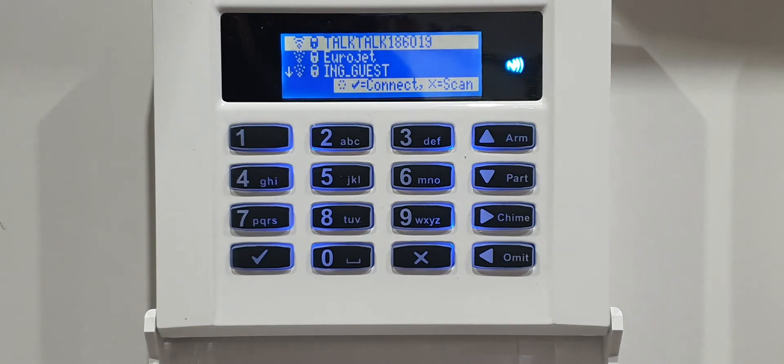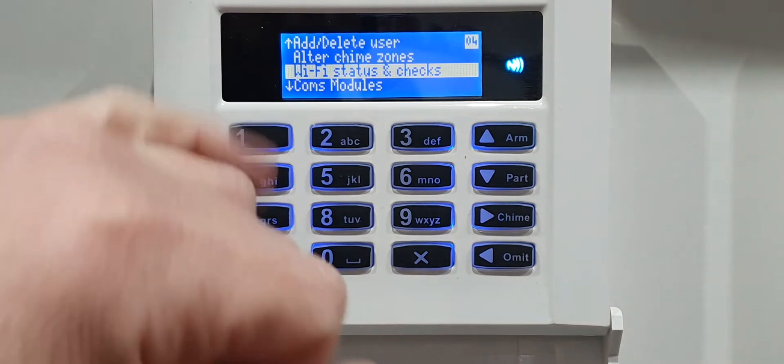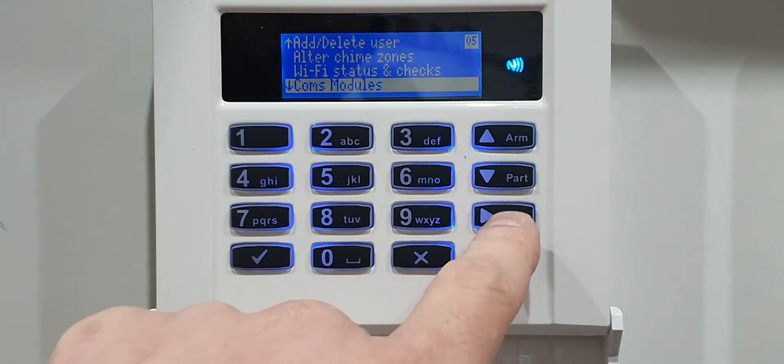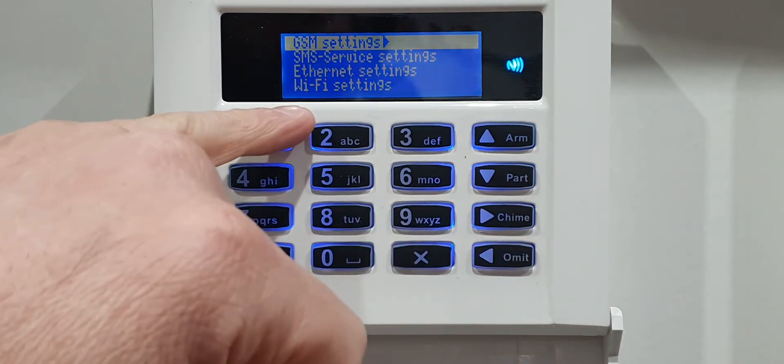Give this about 10 seconds before you go into the next stage, because you're basically asking to log on to the router at this point. Once that's done, press and hold the back button - which is the omit button - for about one second, then let it go. Then we have to go to the Comms Modules.